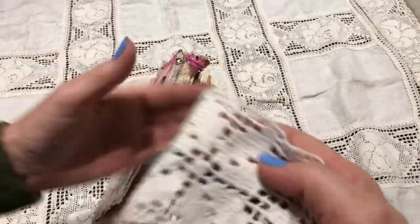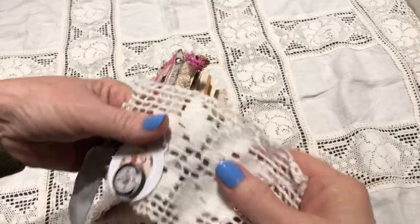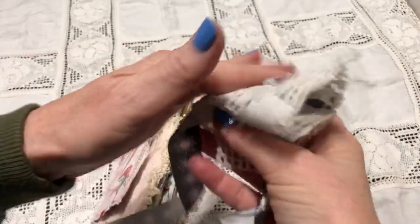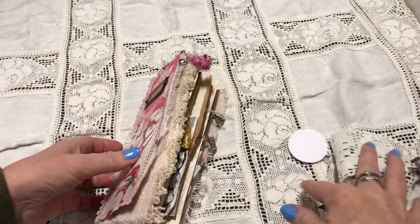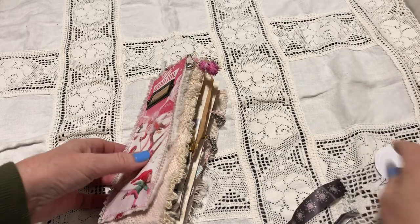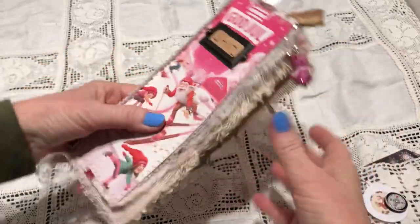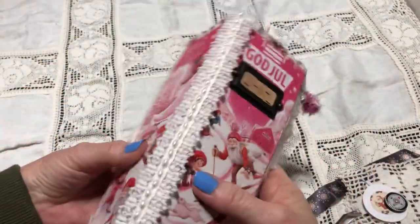This is a vintage crochet piece that reminded me of a poinsettia or snowflake, so that's why I used it. This ribbon can be used as a wrapping for this journal — it's like a big alligator mouth! Here you can see the front and the back. It's very fun and pink. This is a metal tab and the inside can be removed.